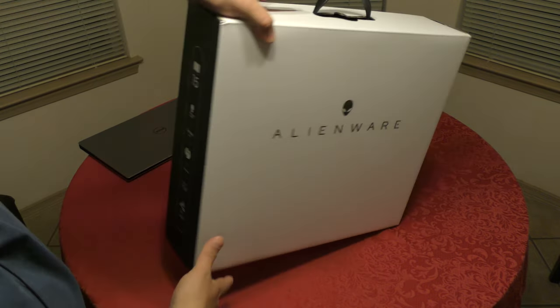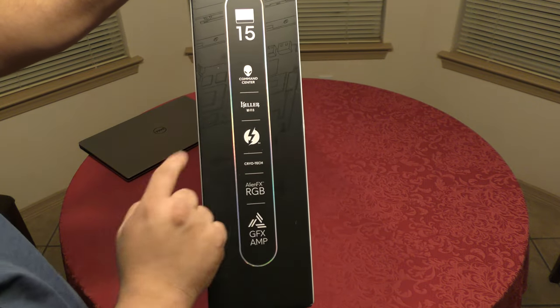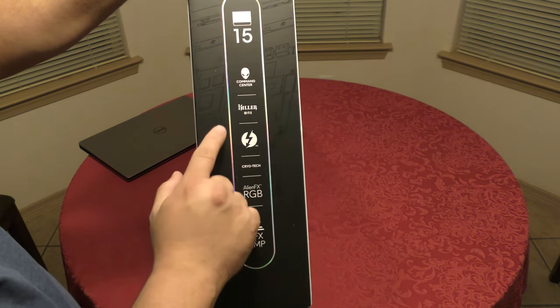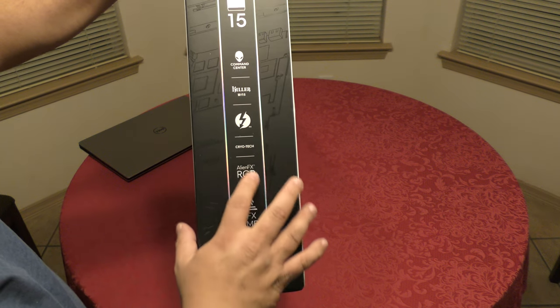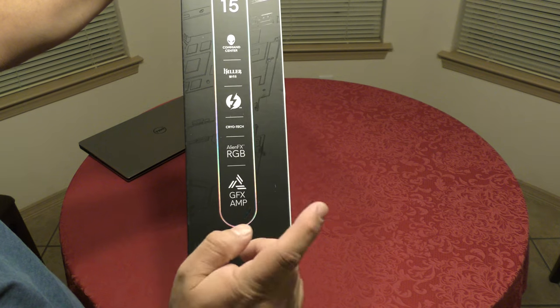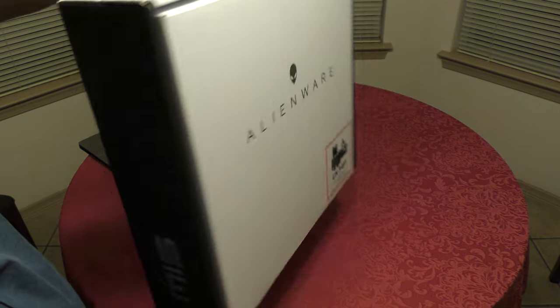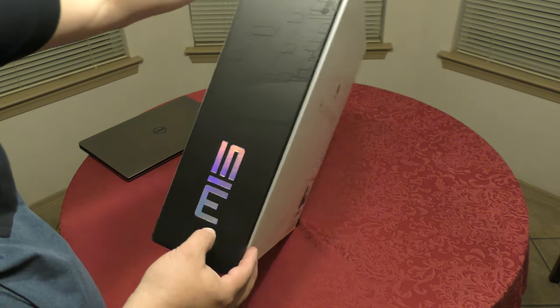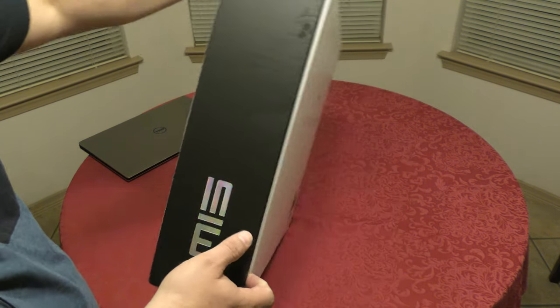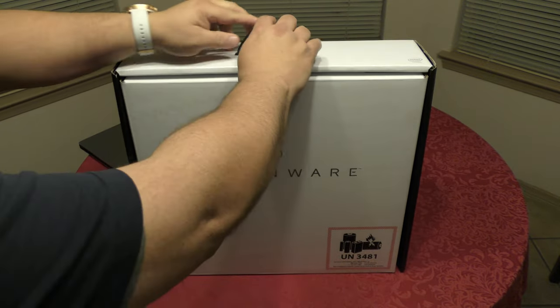Here's how the box looks. On the side it says Command Center, Killer Wi-Fi 6, CryoTech technology, AlienFX RGB, and GFX Amp. Over here in the back nothing special, and over here you can see it says M15. So let's go ahead and take this out.